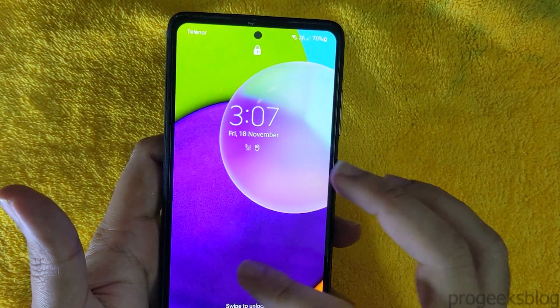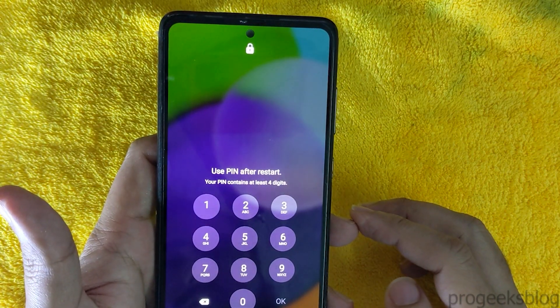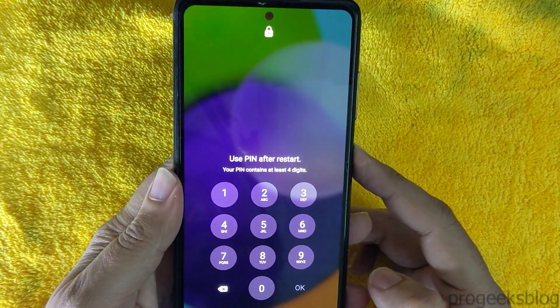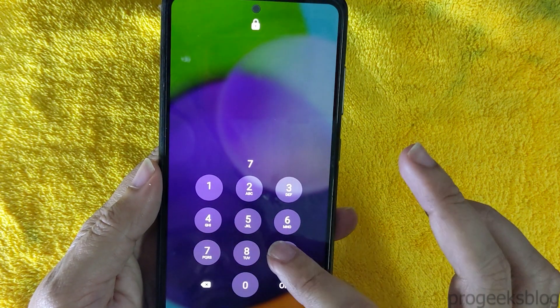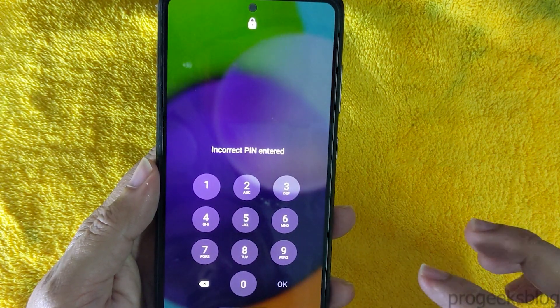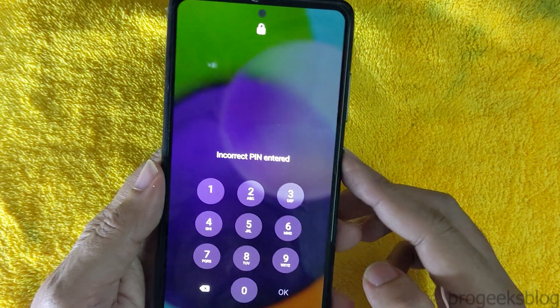Hi everyone, Imran here with another video on how to hard reset Samsung Galaxy A52 without password. So if you have forgotten your PIN lock or pattern lock, then watch this video to fix your phone.